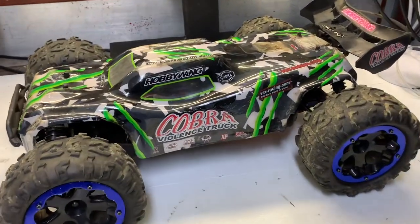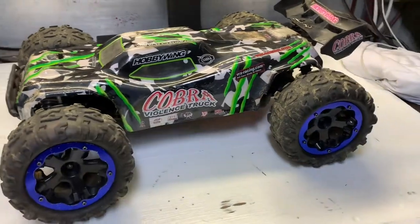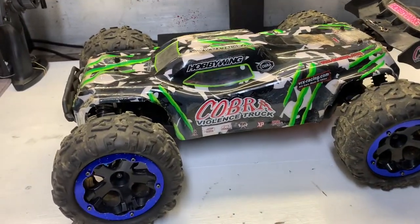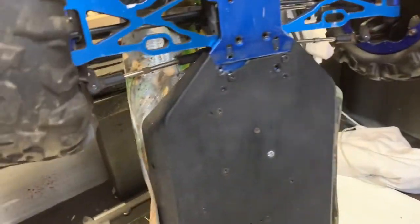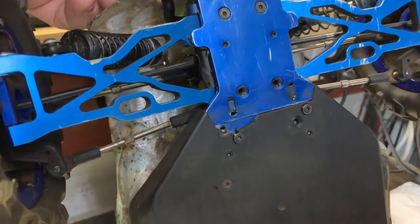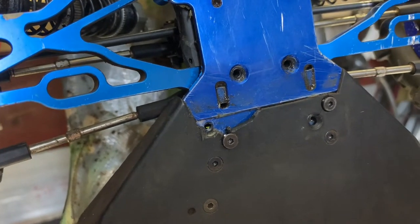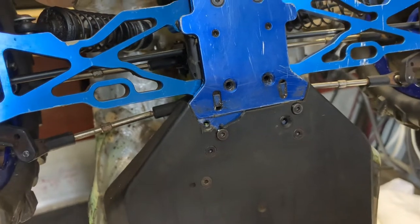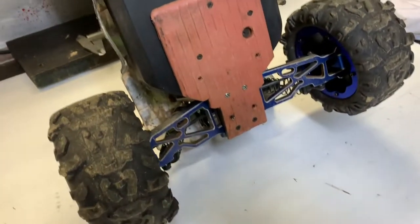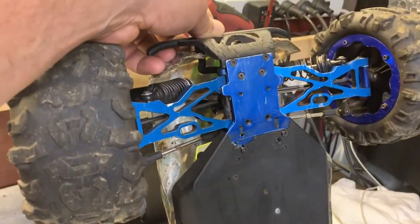G'day guys, Ange here again. So as you can see, I've got the Cobra Violence out again. I need to do some repairs on it. Took it out for a quick bash the other week and as you can see right there, it's broken the chassis once again. This is the second chassis I've put on this. I've done a little bit of a mod down there to try and patch things up, but I think this chassis is time to go.